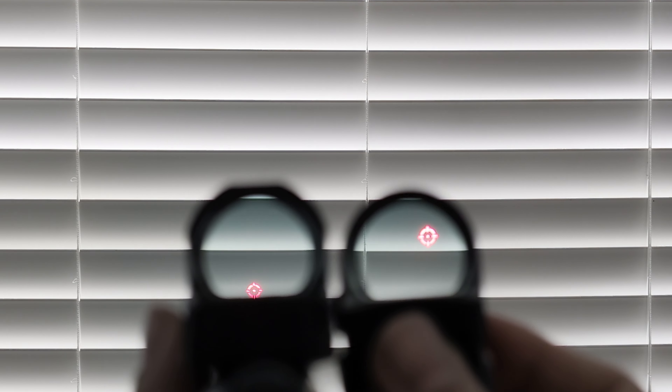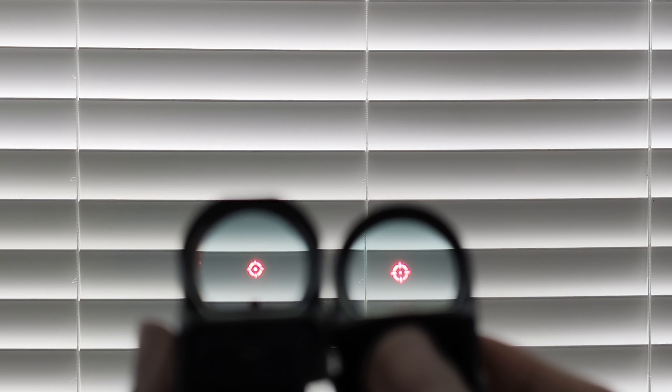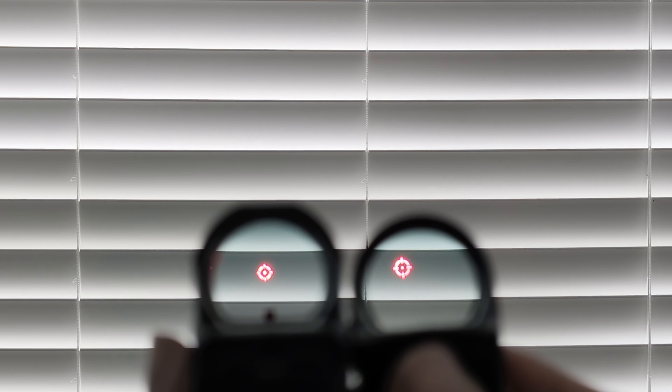I've gone and maxed out the brightness on both of them. I don't know if you can really tell on camera, because the camera tends to level everything out, but they're both very bright. I don't have any problem seeing these outdoors in daylight.